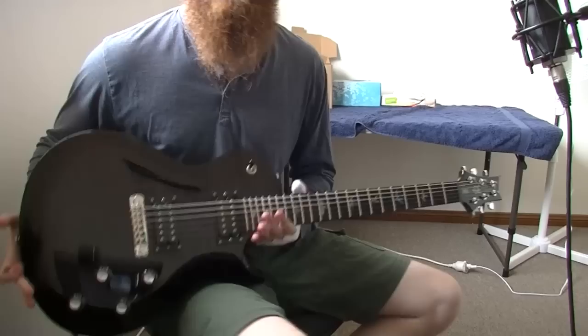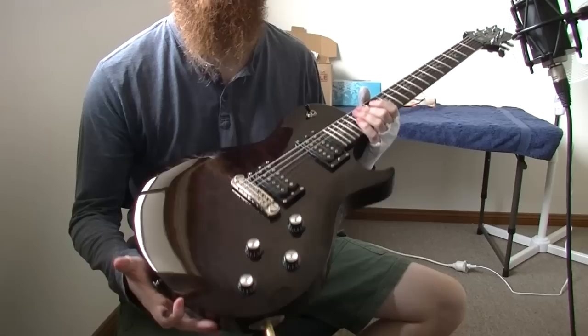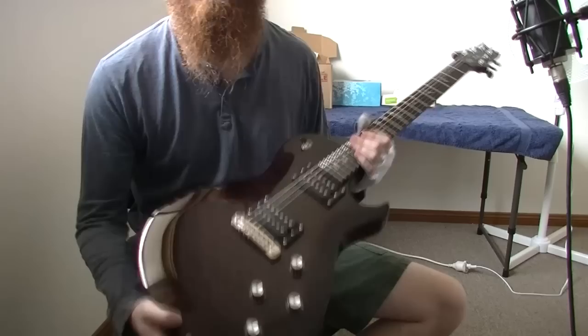The pickups are just generic PRS SE pickups. I thought I was going to need to change these out before I bought it, but they sound great to me and I have no plans on changing them out.